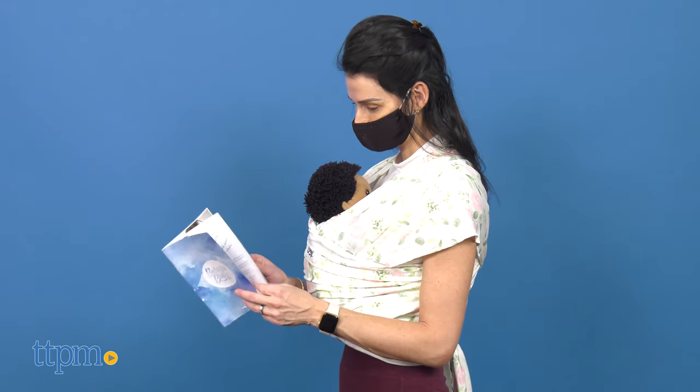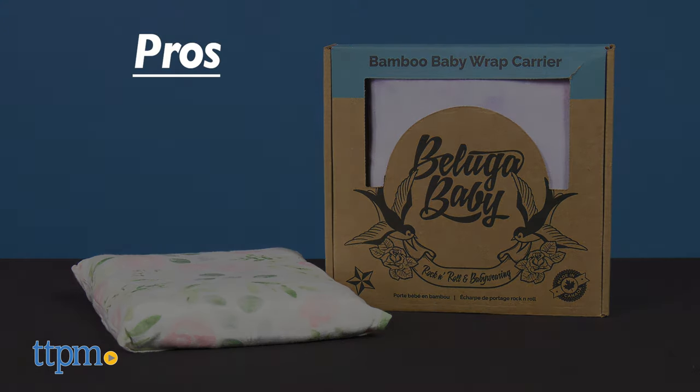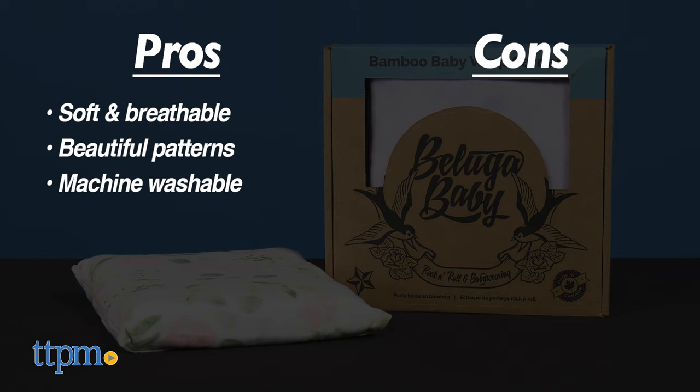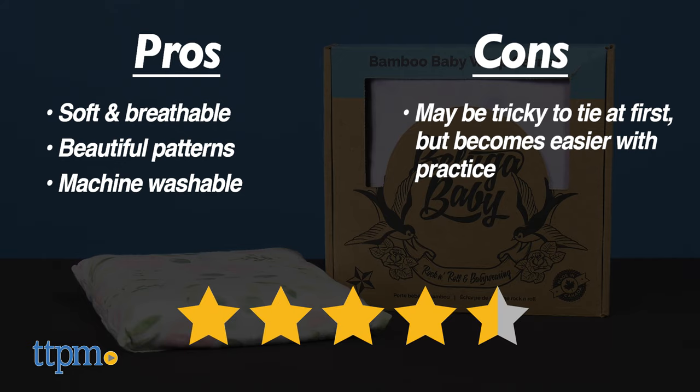It's recommended for babies newborn to 25 pounds and it is machine washable. My pros are: soft and breathable, beautiful patterns, and machine washable. My only con is that the wrap can be hard to tie at the beginning, but with practice it gets easier. I give this 4.5 stars.